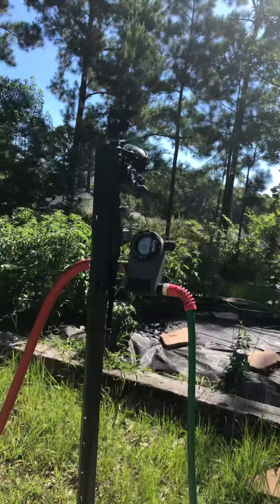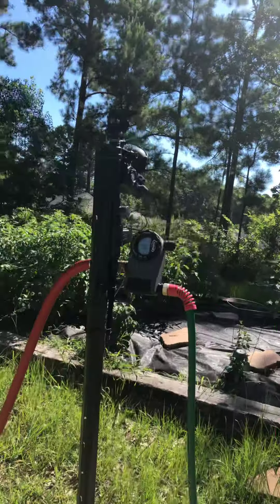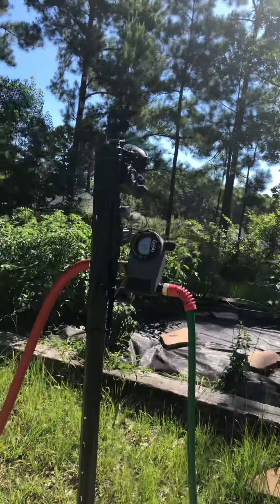I'm going to walk up and let you see what's happening with this thing. I've had no mercy on this sprinkler and it is still performing just as good as it did when I bought it. And I hate to admit this, but I left my Yard Enforcer out all year.